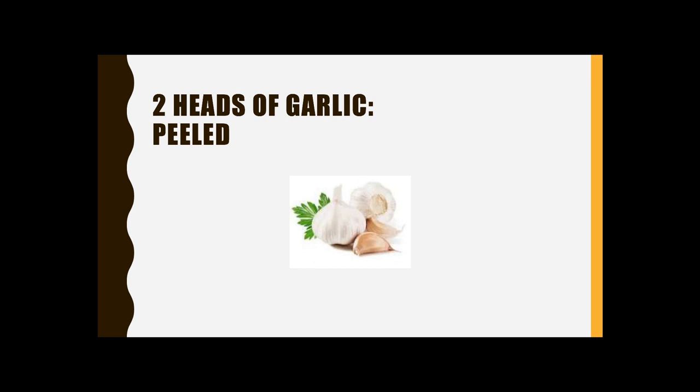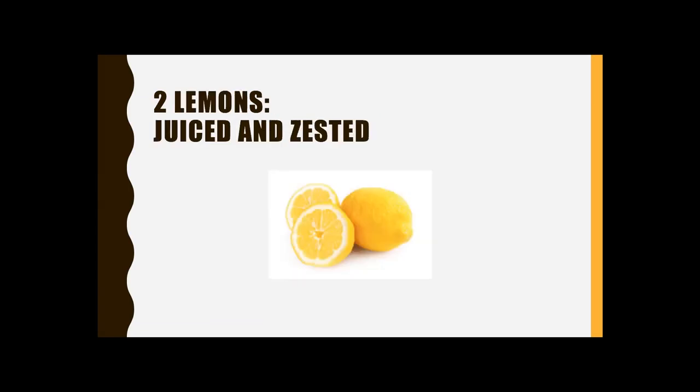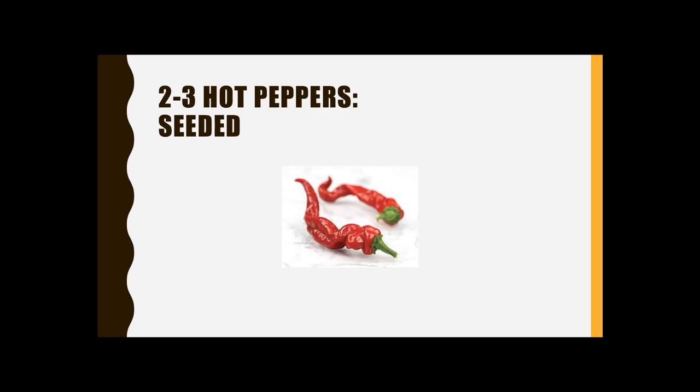Two heads of garlic — now that is a lot of garlic. Each head has between 8 and 15 cloves. Take all the cloves out and remove all the paper from two full heads; that will be enough for today's recipe. Two lemons — juiced and zested. You should zest the lemon first to get off that very thin yellow part, then slice it in half and juice it. Two to three hot peppers — go ahead and take the seeds out, they're not necessary. Slice the rest coarsely because you'll be putting it through the food processor.